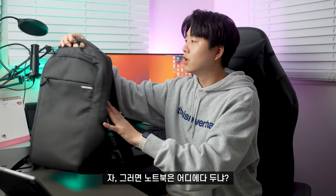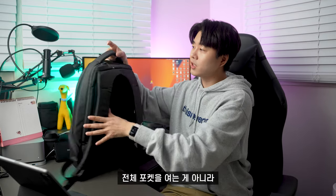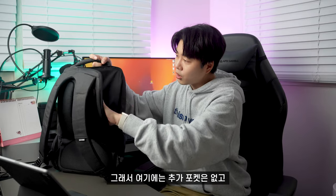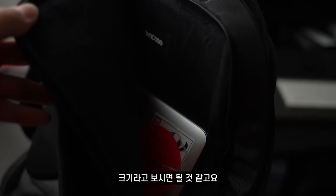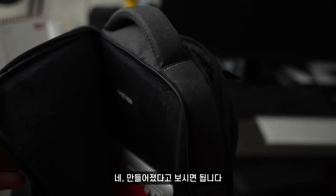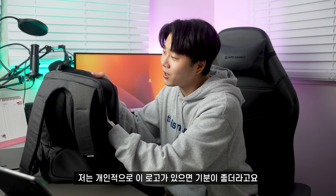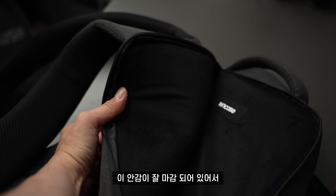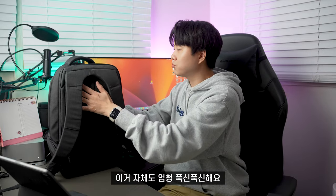노트북은 후면 포켓에 넣을 수 있습니다. 특이하게 전체 포켓을 여는 게 아니라 옆면 한쪽을 오픈하는 방식으로 되어 있어요. 추가 포켓 없이 노트북 하나가 딱 들어가는 크기로, 15인치에서 16인치 맥북이 잘 들어갈 수 있도록 만들어졌습니다. 인케이스 로고가 있고, 안감이 잘 마감되어 있어 보호가 잘 될 것 같고 아주 푹신푹신해요.